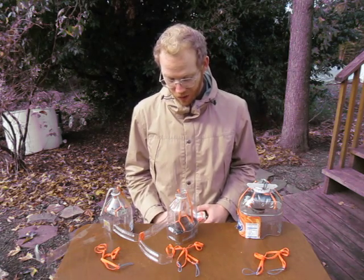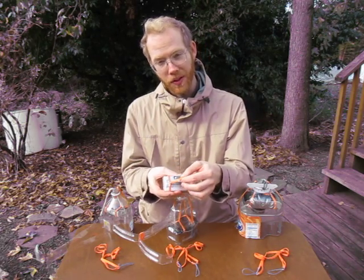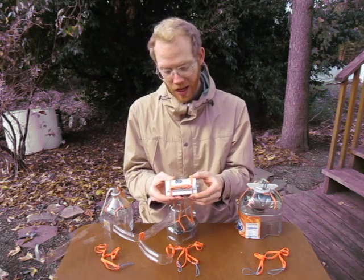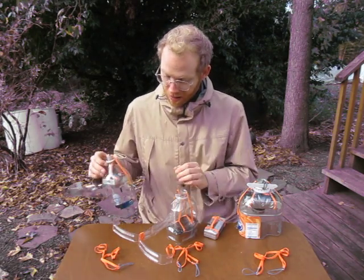Here are three different takes on the same basic idea, which is the rubber band shock mount for the camera. The idea is to take two doubled up rubber bands and attach a single one between them, then attach that out of a bottle and hook it onto the side, like this.